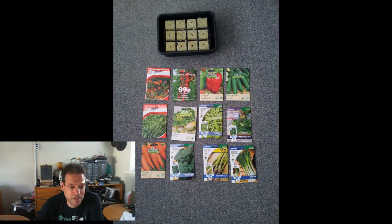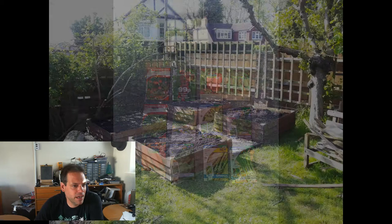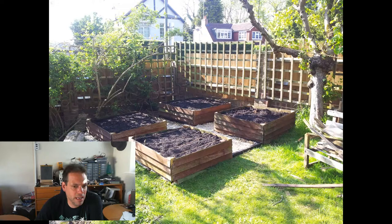I got them, stuck them under a light to help them get started, and left them to it. A couple of weeks later I was bored because I hadn't got a greenhouse yet, so I built myself some raised beds out of the leftovers from the fence, and my wife and I planted some potatoes, onions and leeks in there.